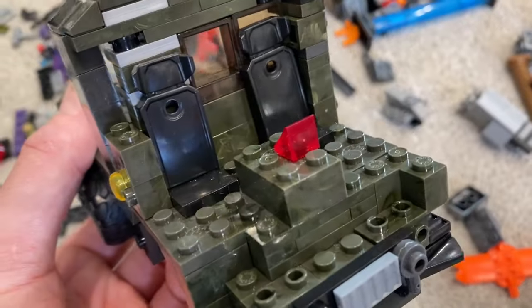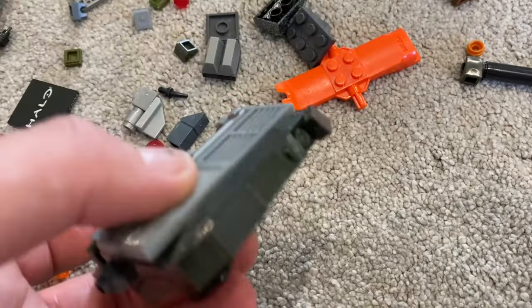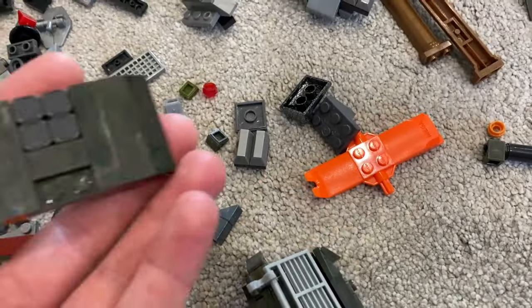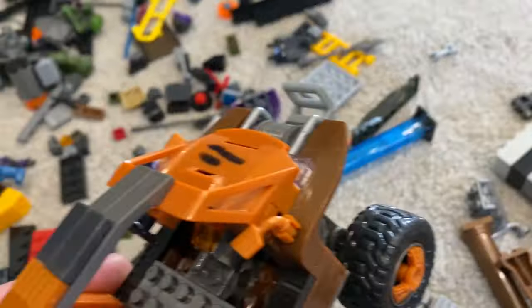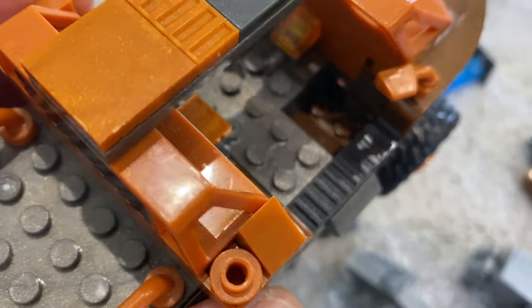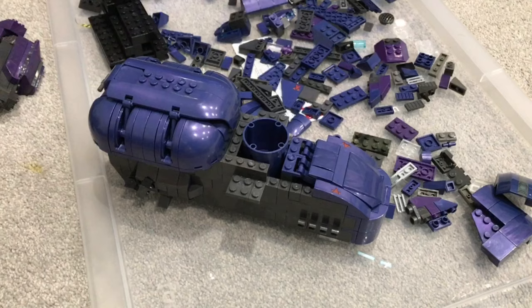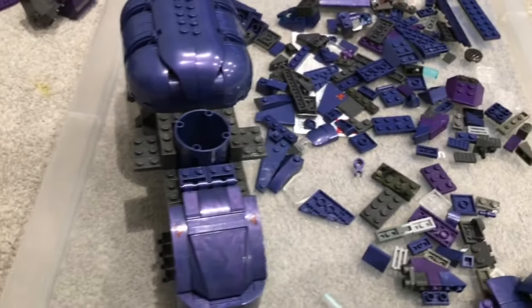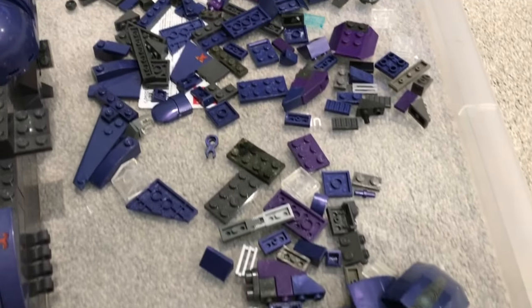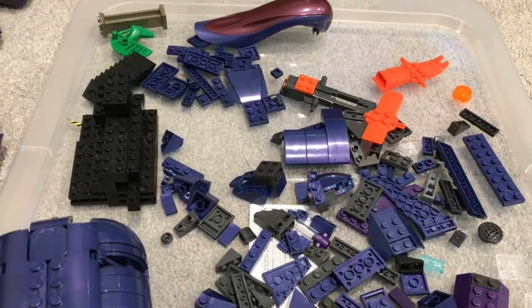In fact, this box ended up being more work than box one, which was surprising given that at a glance most of this looked like you'd be able to complete a lot of these sets. Whereas in reality, over 50% of the sets here only had about 75% of the parts they needed to be completed. So I had to lean really heavily on my spare parts collection. I still wasn't able to 100% complete all of these sets, but I got pretty close. This Wraith, for example, as you see it now, is as far as I was able to take it with the parts from the box. I had to delve into my spare parts collection for at least 30 to 40 parts to get it where you'll see it later, but it still isn't 100% complete.